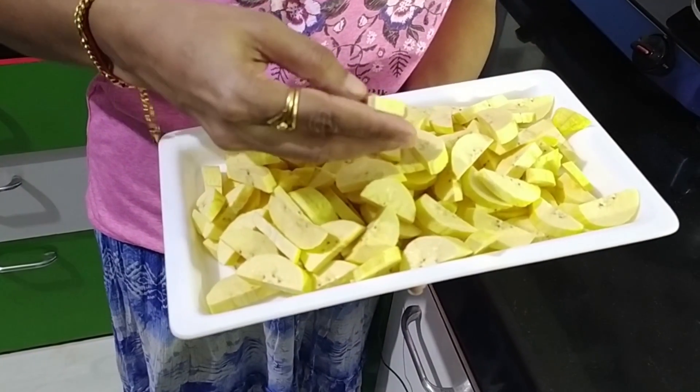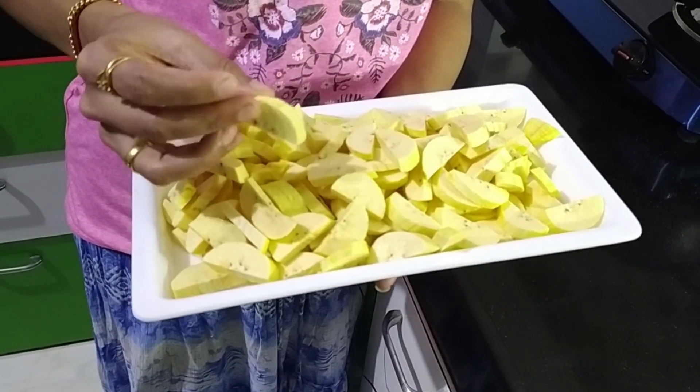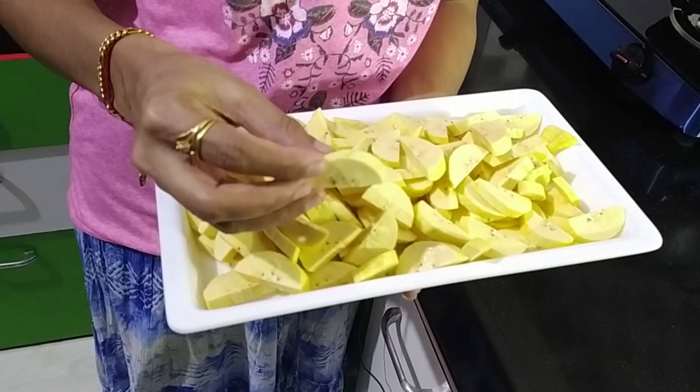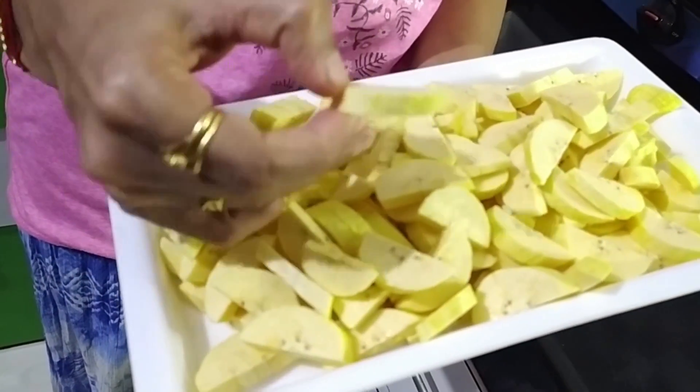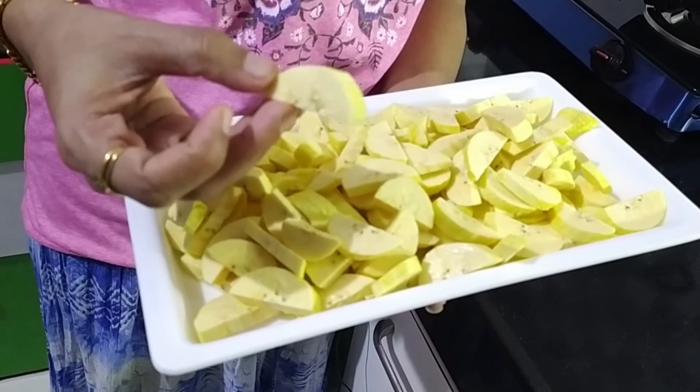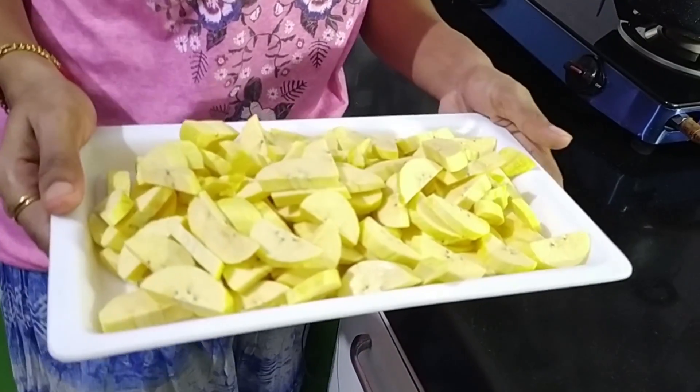We will cut from the top, well enough. As we cut out, we will really cut them out. Now we will fry them.